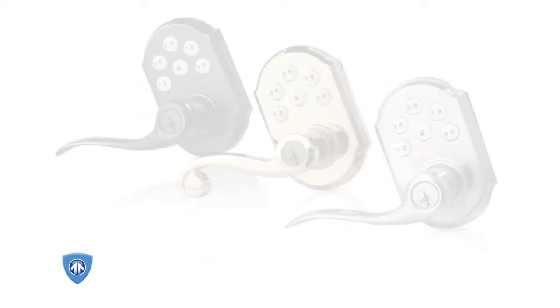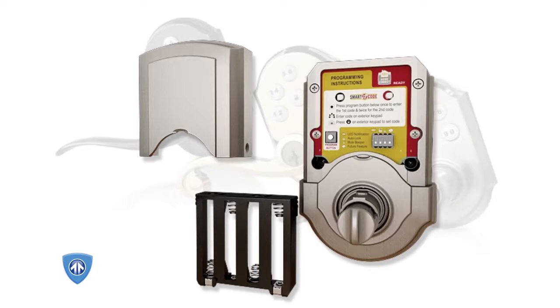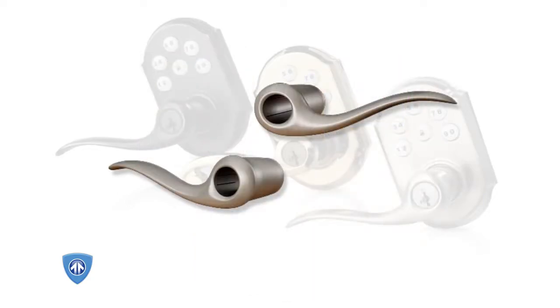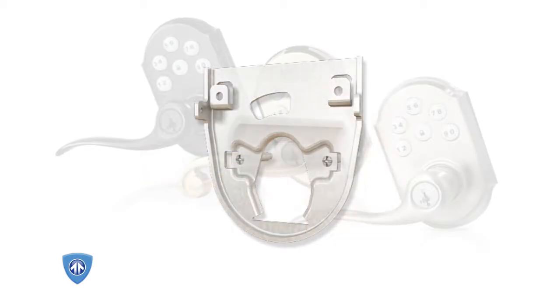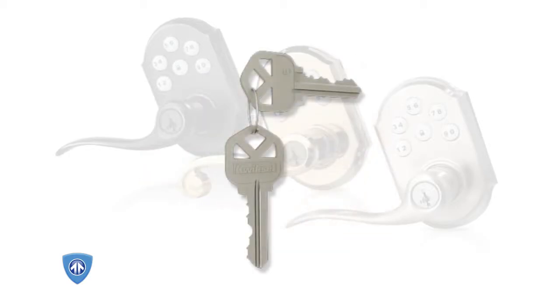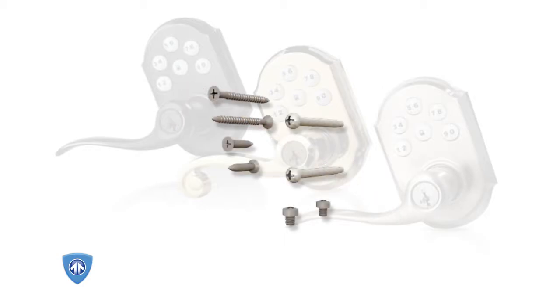The SmartCode lever box should include the following parts: the exterior keypad assembly, the interior keypad assembly with battery pack, two levers, the deadbolt latch and accompanying strike, the mounting plate, the half round spindle, the keys, a small hex wrench, and a variety of bolts and screws.